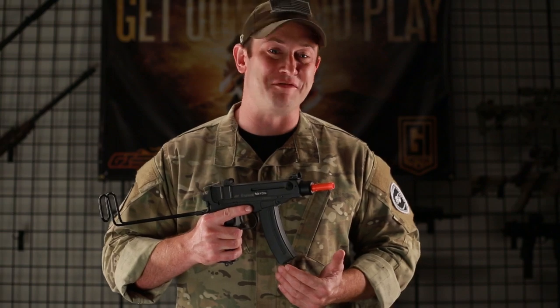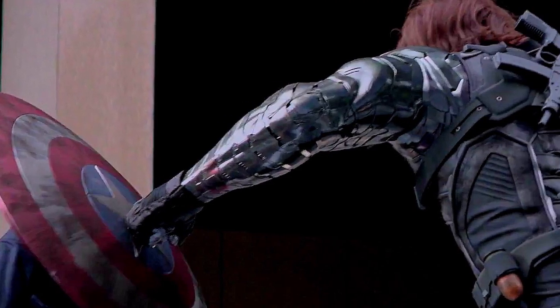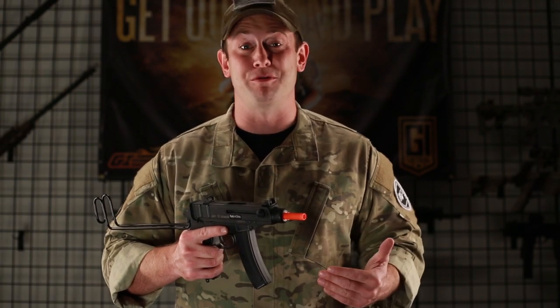You may also recognize this gun from the movie Captain America: The Winter Soldier. In fact, the main villain in that movie, The Winter Soldier, was rocking one of these on his back for use throughout the movie.